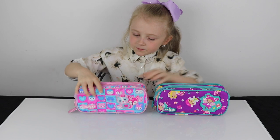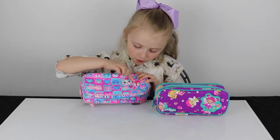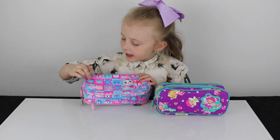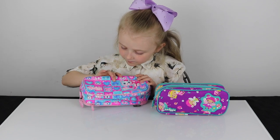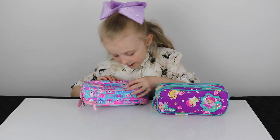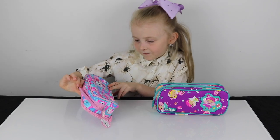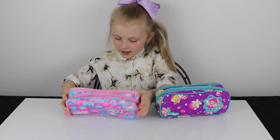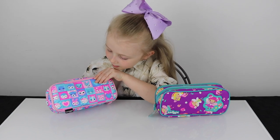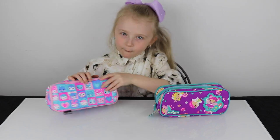Next we have this cat box and heart pencil case, which has a penguin, a heart, a polar bear, a bunny, and another penguin. On this side we have a puppy, a bunny, a fox, a polar bear, and an owl.